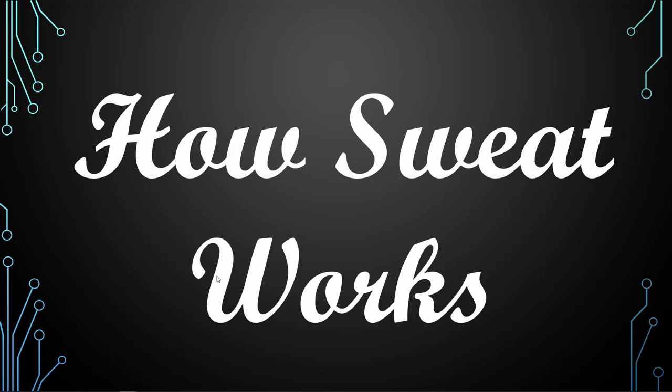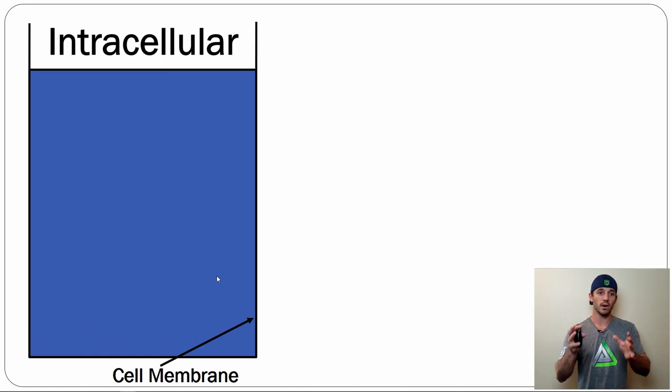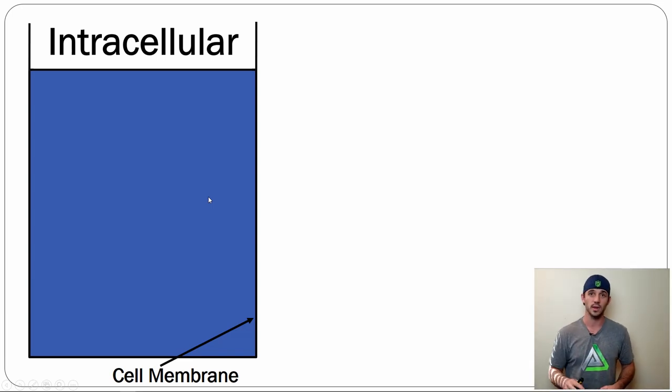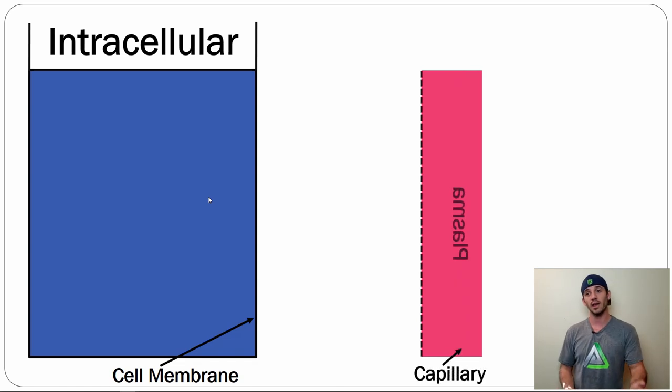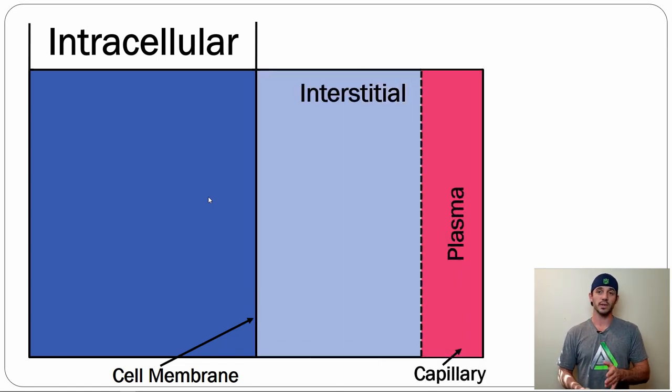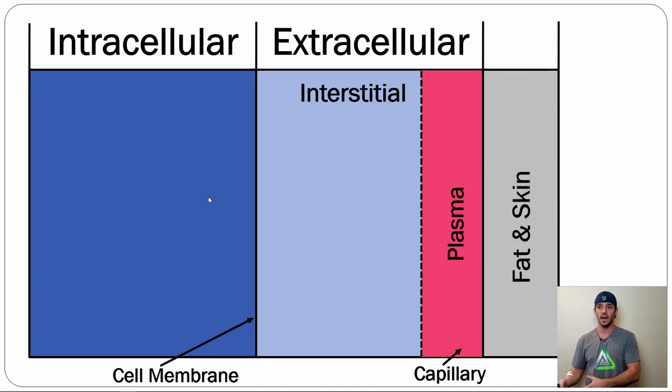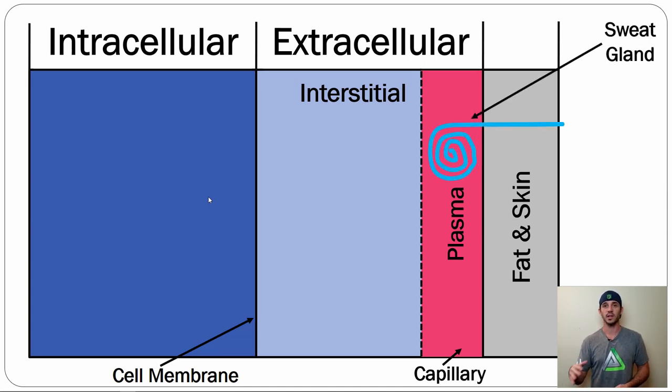How sweat works specifically: we have our ICF, and on the outside is the cell membrane separating it from the interstitial fluid. Outside of that you have your plasma and interstitial space. Outside the plasma, specifically the capillaries, is where your fat and skin layer is. Your sweat glands are embedded in your fat and skin, going all the way down to make contact with the plasma — and that's how substances move from the blood into the sweat glands and out of your body.